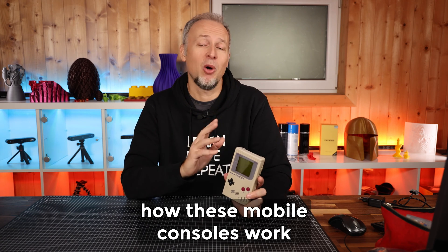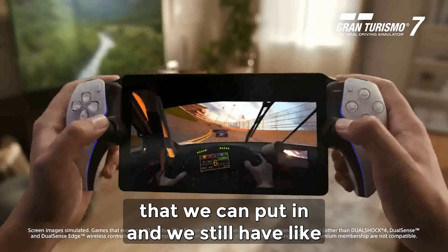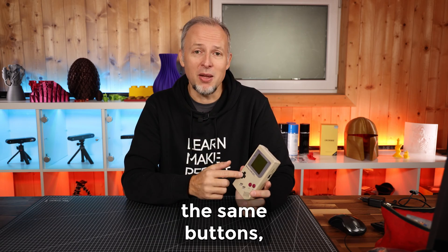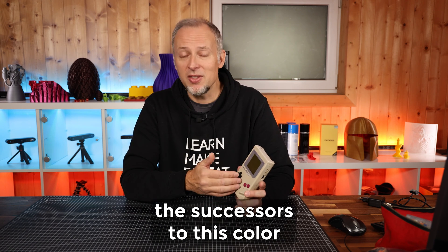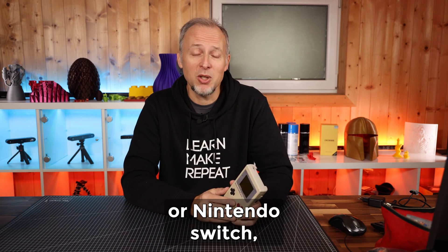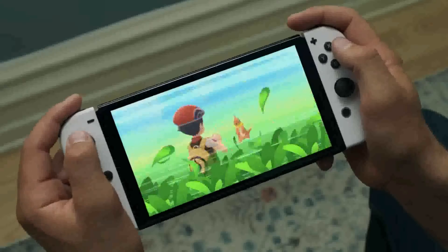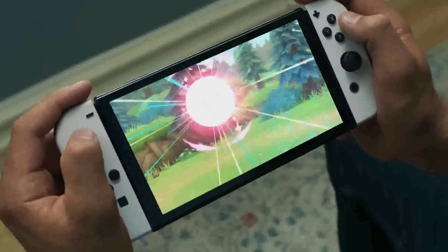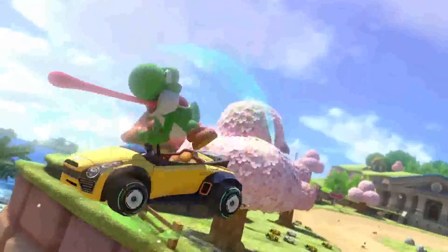What I find fascinating is that the basic principles of how these mobile consoles work are still the same nowadays. We still have cartridges that we can put in and basically the same buttons, with some minor changes. If you think about the successors — the Color Game Boy, or nowadays the Steam Deck or Nintendo Switch — basically those controls look fairly the same. The games themselves are much better today, with better graphics, better sound, but the principles are still the same.